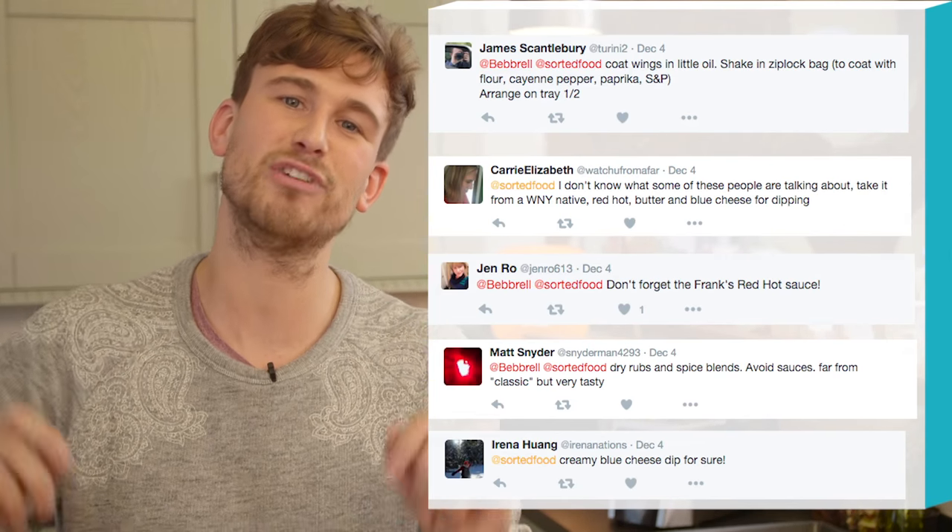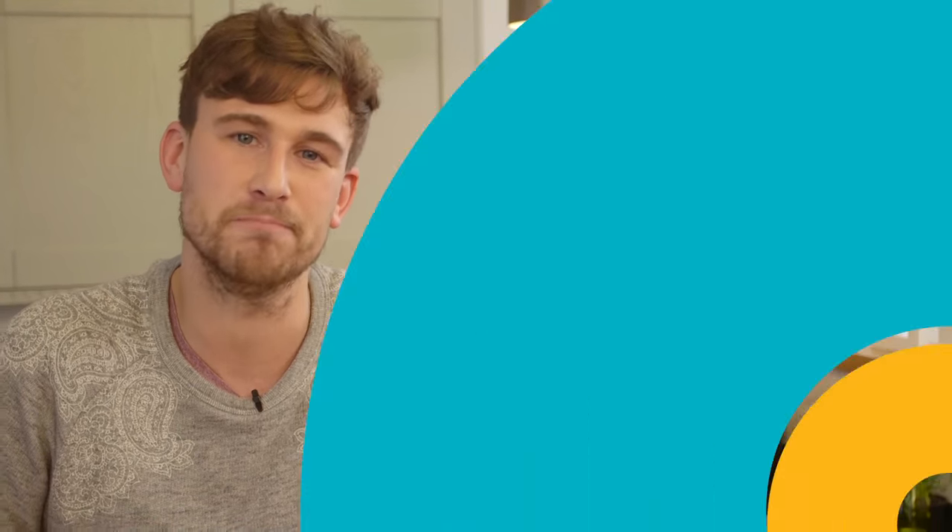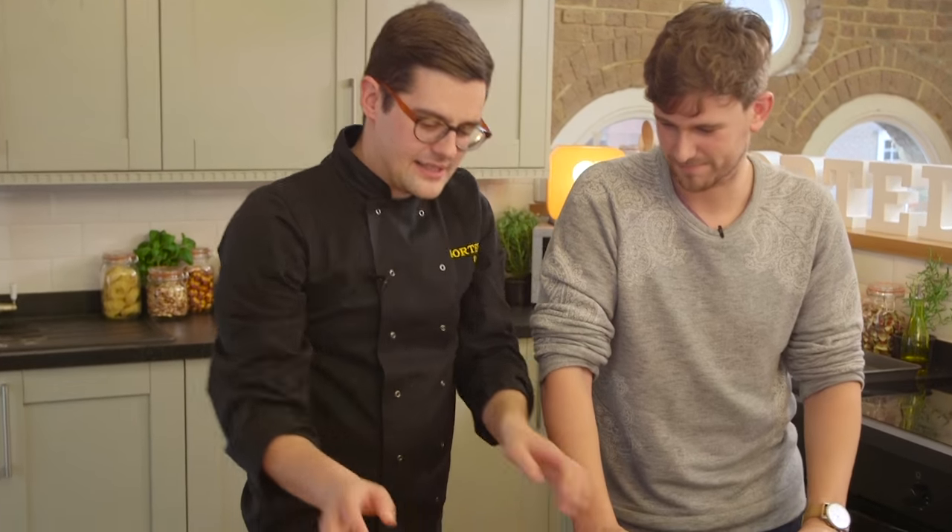Buffalo wings are amazing to share, but even better when you eat them all yourself. We went online and asked you guys for some tips, and here's a recipe on how to nail it every time. So buffalo wings, needless to say, are not from buffalos — they're from chickens.